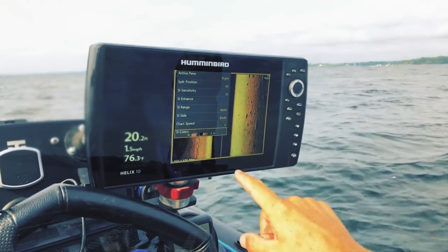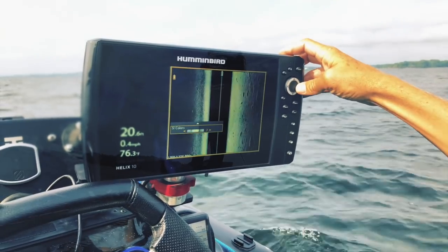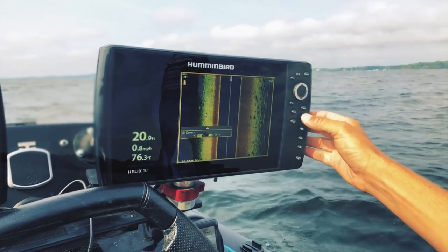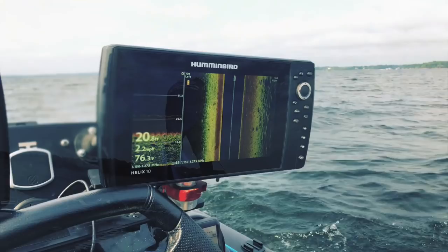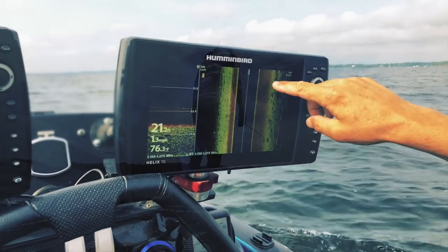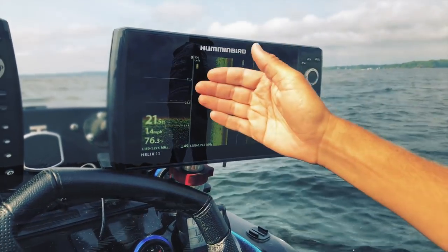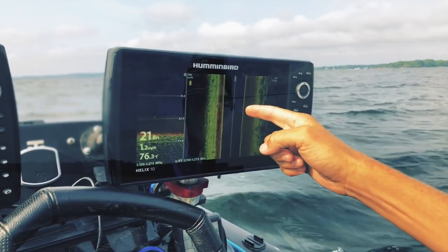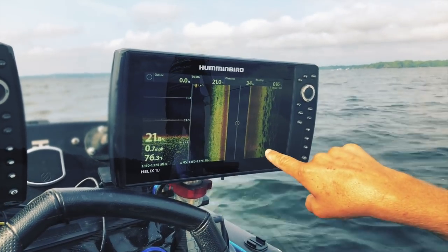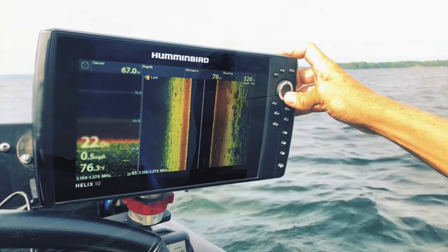Most of the time I stay with color palette 3, which is best for structure, bait, and fish. But when I'm looking purely for structure and want hard objects to stand out, I switch to color palette 11. This gives a look similar to straight sonar — red is the hardest return — and it really shows the shadows on boulders. You can see nothing to the left for about 70 feet, and then these giant boulders appear. The biggest boulder in the group is the one I want to target.